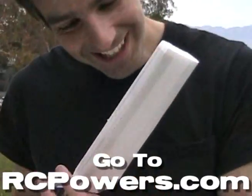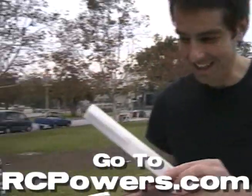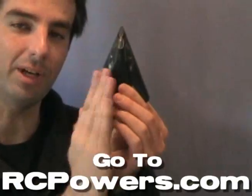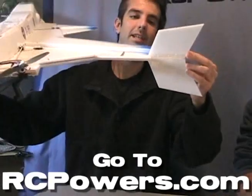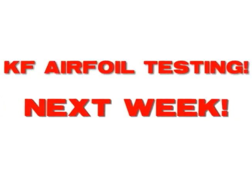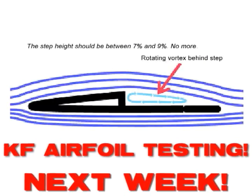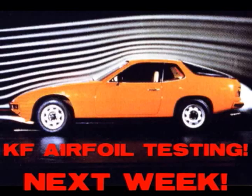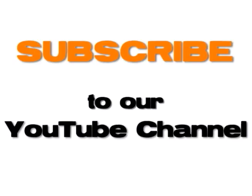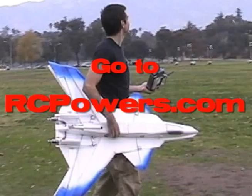We have part two of this video on our X36 page on our website — it's a video of me and Keith sitting down doing more post-crash analysis and talking about the changes needed to make this work. You can go to rcpowers.com right now to see all of that. For next week, we'll be doing KF airfoil testing as I critically need some hard data on these airfoils for these future projects. So if you or your buddies are into flat foamies, this is going to be a good one for you. Subscribe to see that, and remember we have a new video up here on YouTube every Saturday morning.